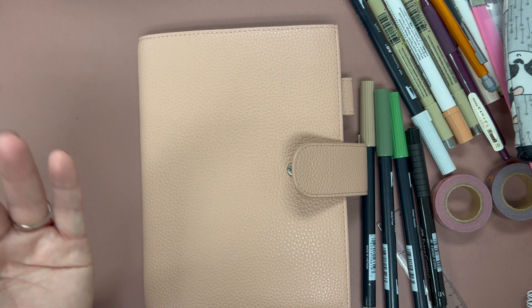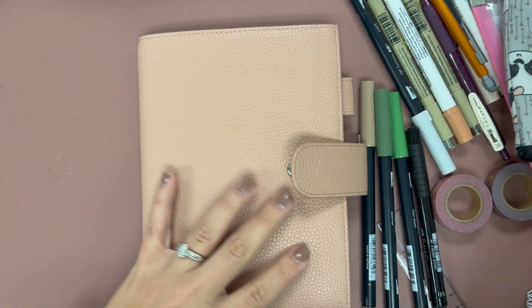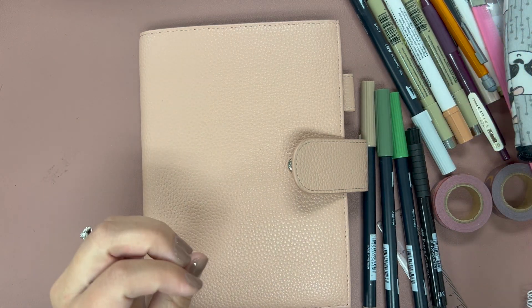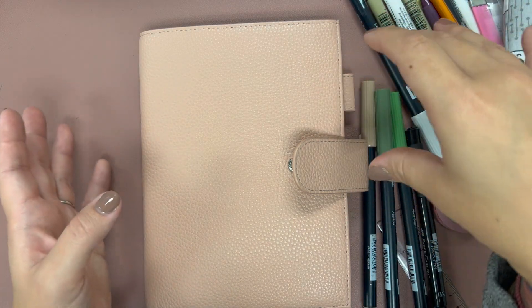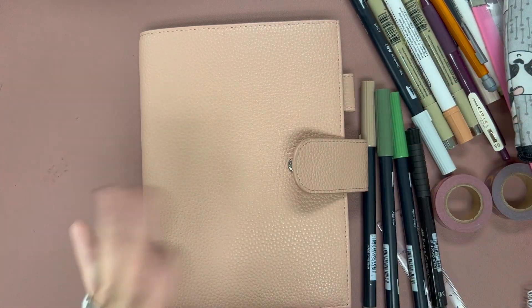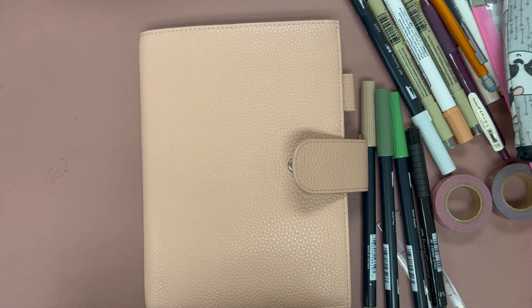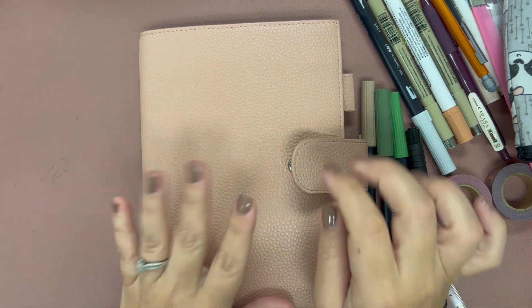If I don't make it and I feel like I'm going to need another notebook, then I'll get another one and finish off the year. But what I'm going to strive to do is fit six months in a notebook. Since we're experimenting here with a new layout, I'm hoping I can fit the rest of the year in here.